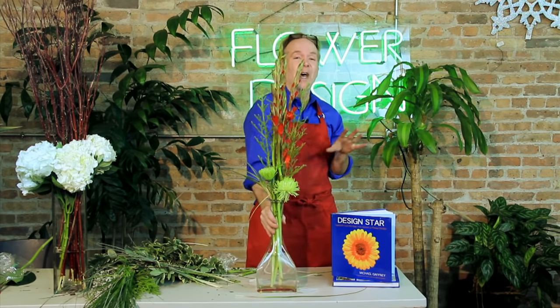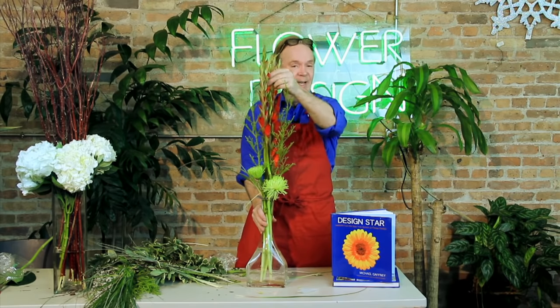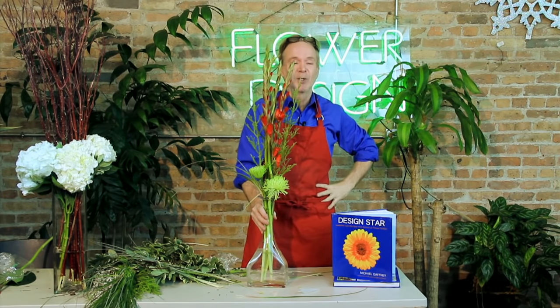So we've got another two-minute idea from Chicago School of Flower Design. I'm Mike Gaffney and thank you for joining us for Tall Vertical Vasing Design. You're at Chicago School of Flower Design.